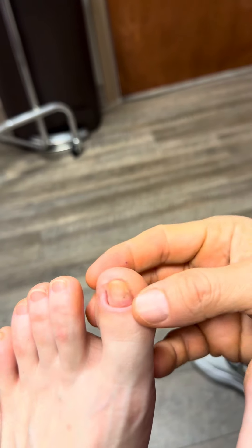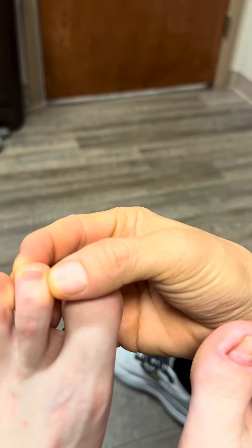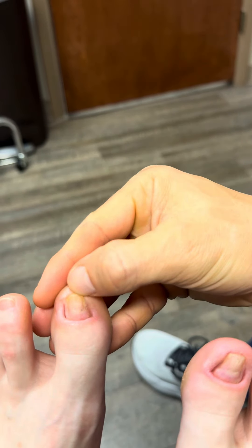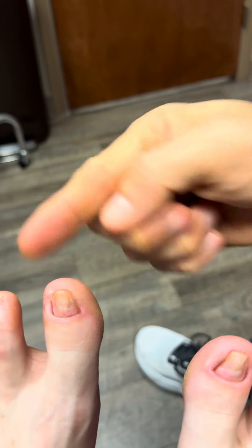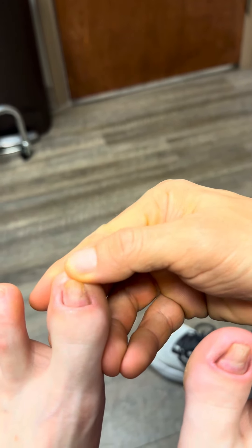I told her very clearly — I just want to show everybody this because, is this an absolute perfect nail? No, but it's absolutely better than it was. This nail before the procedure, I could literally flick it and it was flopping. This nail is completely attached to the nail bed.